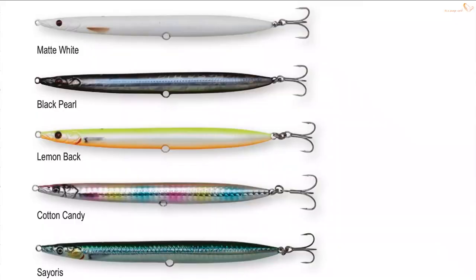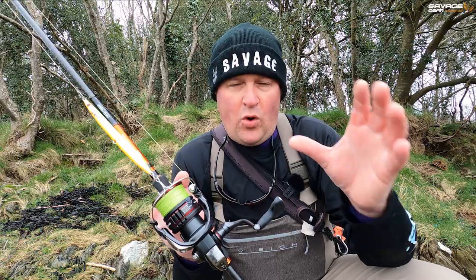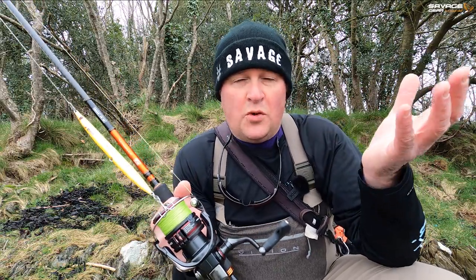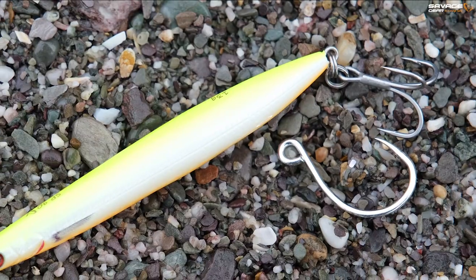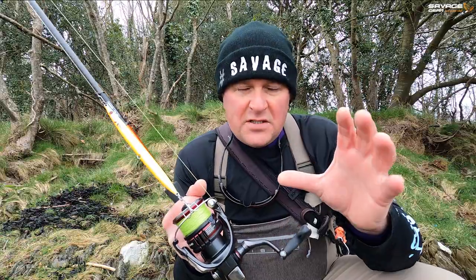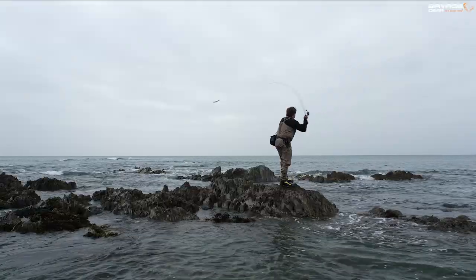I'm going to talk to you about five new colours of the Sandile Pencil. They're coming out soon and we're calling it the Sandile Pencil SW, which obviously means saltwater. These are five brand new colours, plus they come rigged with proper saltwater hooks.